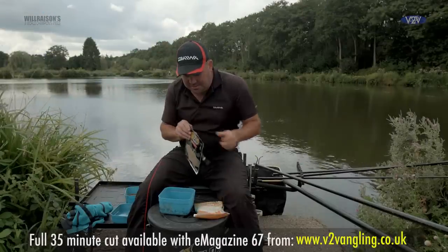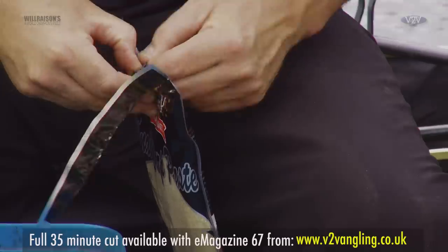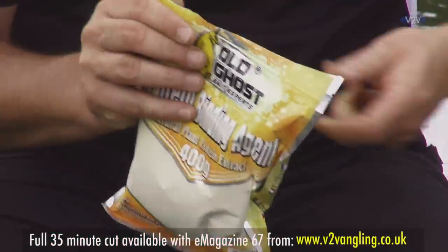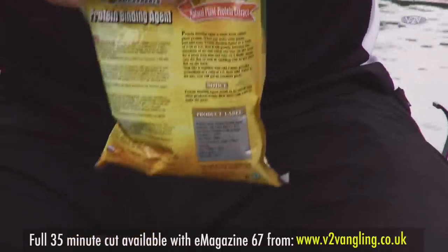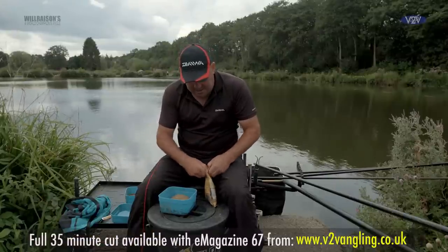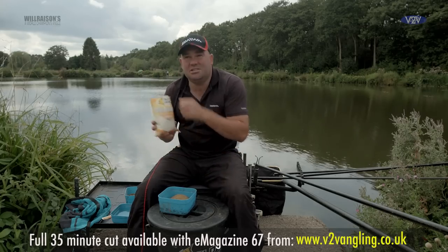For today's session I'm going to mix a whole bag of the snail paste, which like I said is my favourite one. The protein binder is a product that I've used an awful lot when I'm paste fishing because it really enables me to make the paste as sticky as I want.